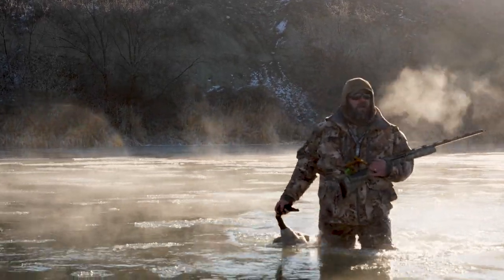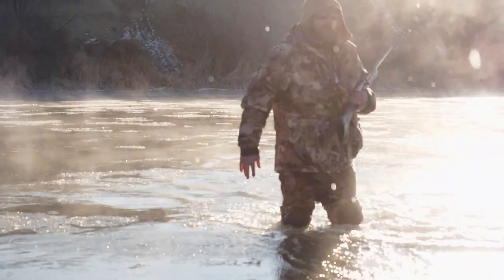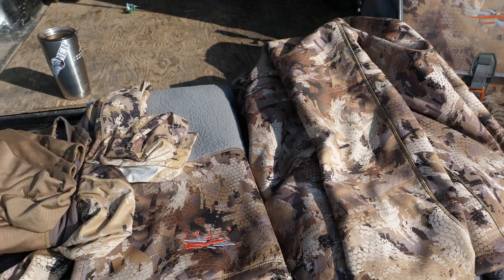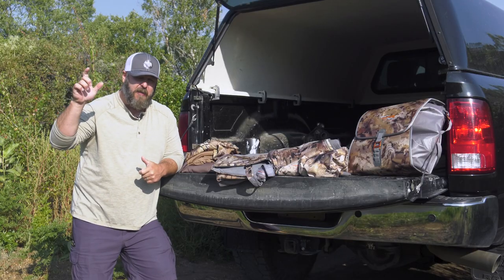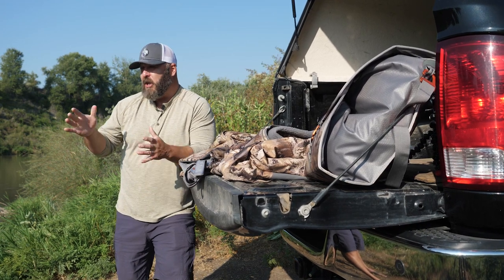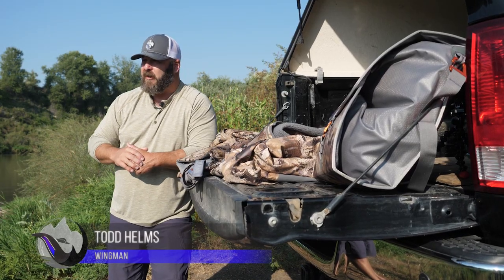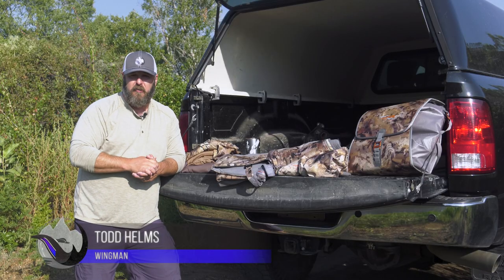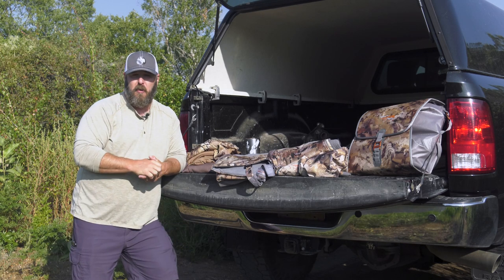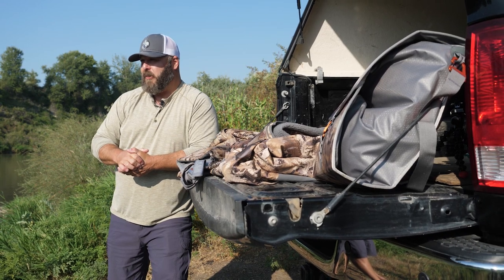Hey guys, Todd Helms here to bring you a Sitka Delta Wading System gear review. While I've got you here, make sure you drop down and click that subscribe button, hit the thumbs up, turn on the bell notifications so every time we drop something great over here at Wingmen you get notified. Leave us a comment down in the comment section and let us know what other gear you want to see us review.